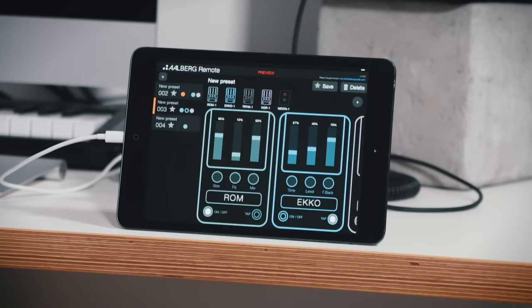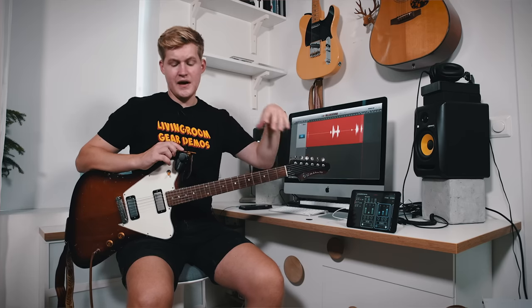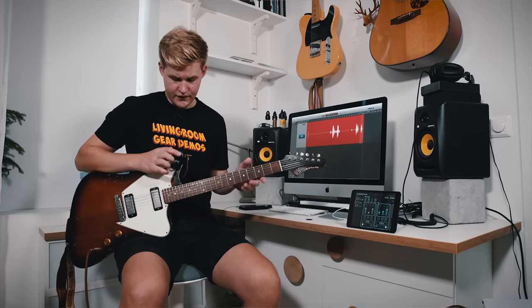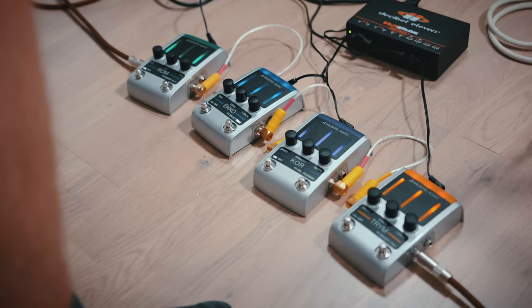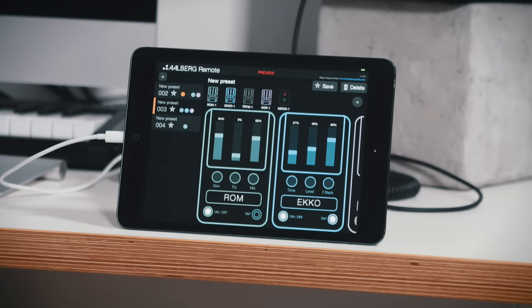Also a really cool thing is that you can still use the Aero remote when you are running the app and the Moon and all the pedals. So I can go between the pedals like this, and let's say I'm going to use the Aero to tap the tempo for my delay. So let's turn on the delay first.